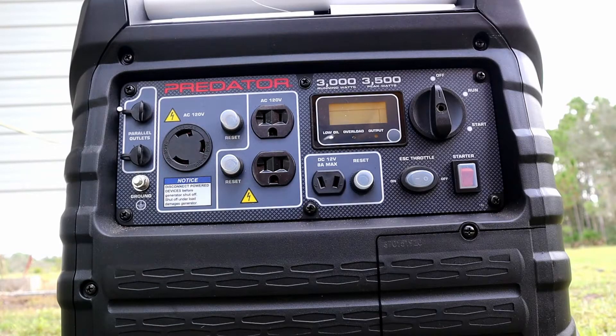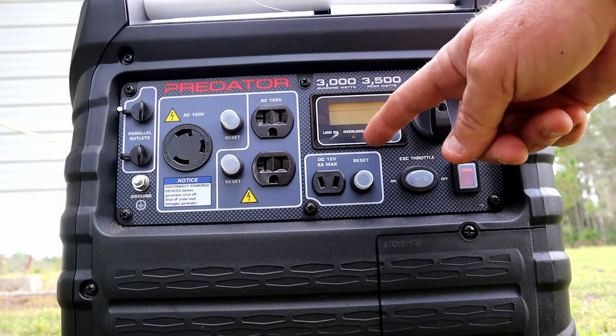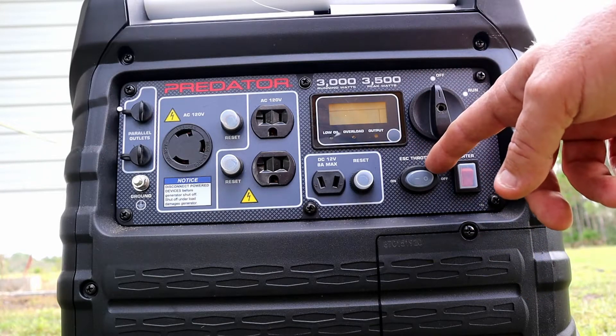Let's go ahead and check out some of its features. It's got the LED screen with the low oil warning, overload warning, and your output. It has econo-throttle.